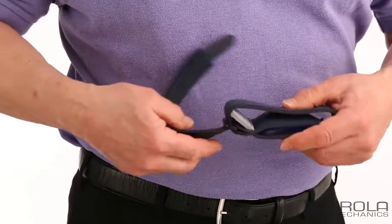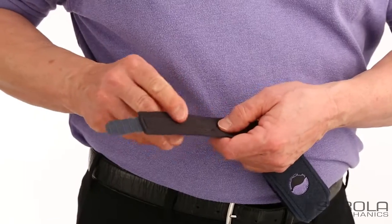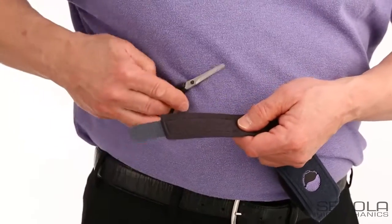You can see that the lengthwise stitching that holds down the hook tab stops here, but the tab itself actually goes farther.